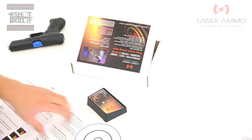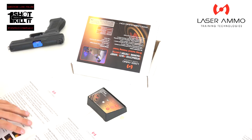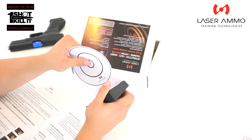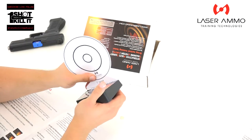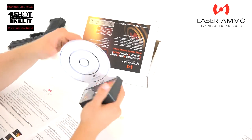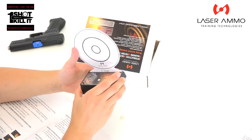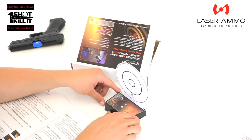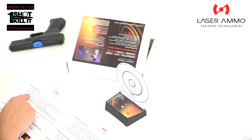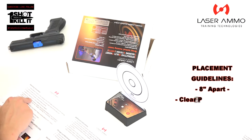Next, insert a target card of your choice from the provided target cards into the base unit. I grabbed the five-inch circle and I'm going to go ahead and insert that. So we've got our batteries in and our target inserted right here.